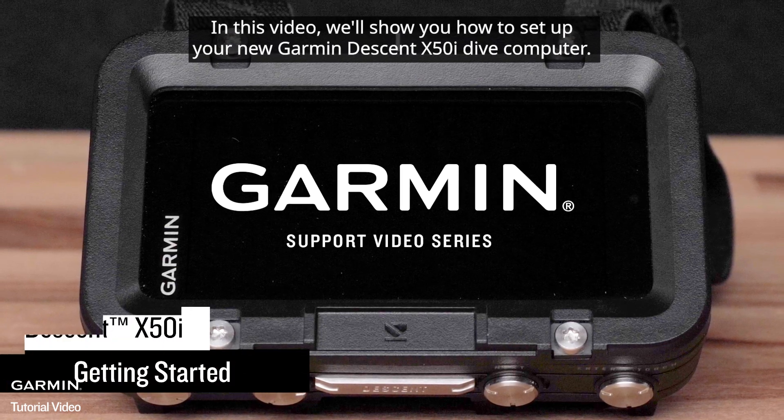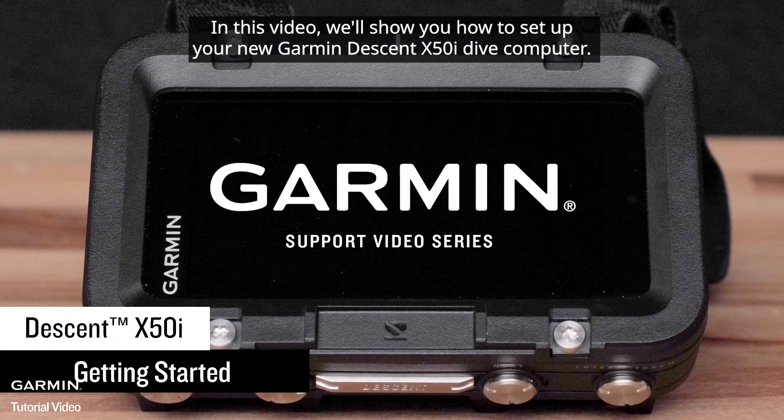In this video, we'll show you how to set up your new Garmin Descent X50i Dive Computer.